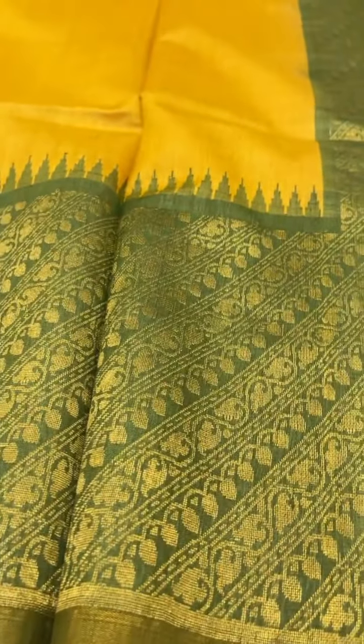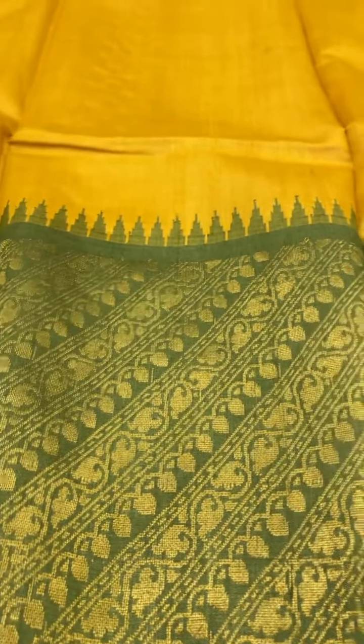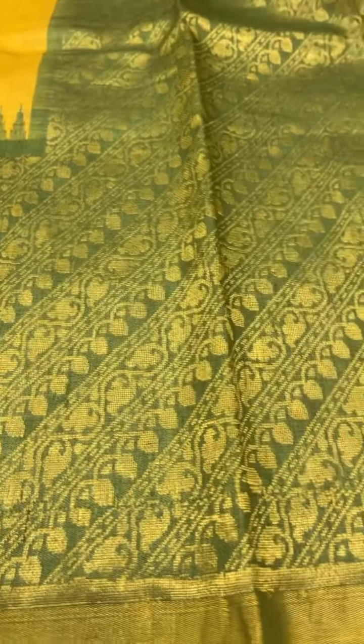This is a light mustard saree with an olive green border and pallu. The cost of this saree is ₹9,400.